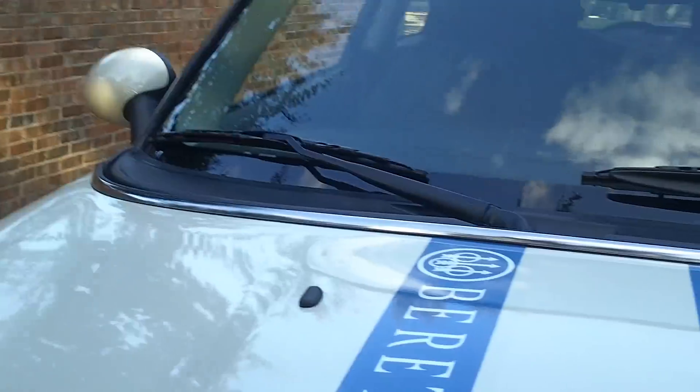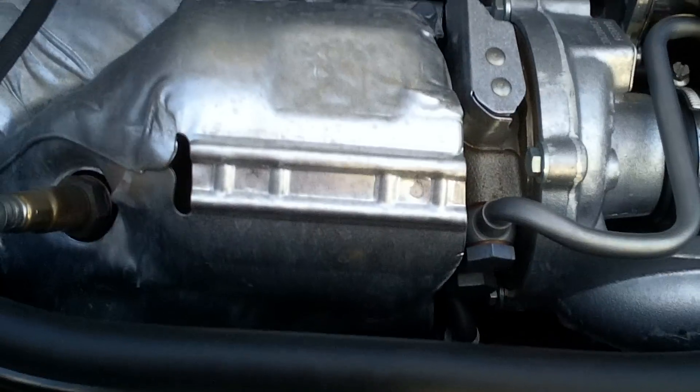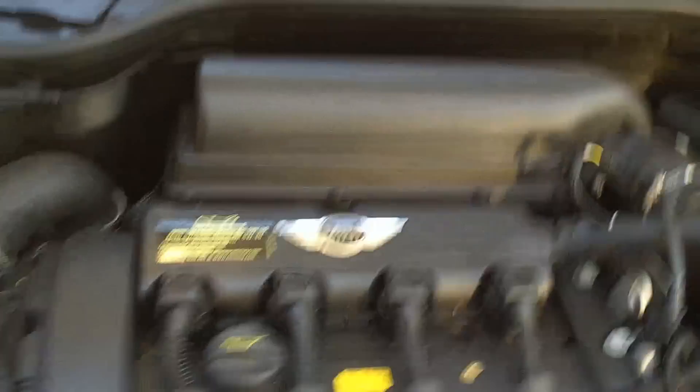Alright, then pop the hood. Got a 1.6 liter 4 cylinder engine in there. It's a turbo. Got a semi-functional hood scoop for the turbo.